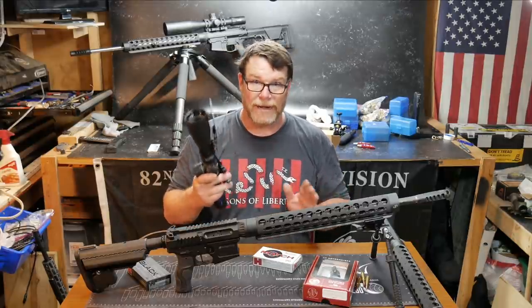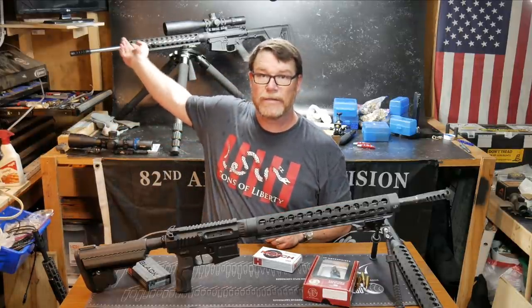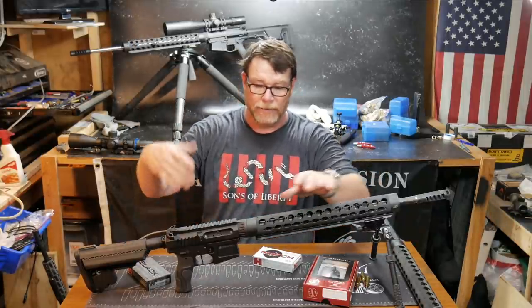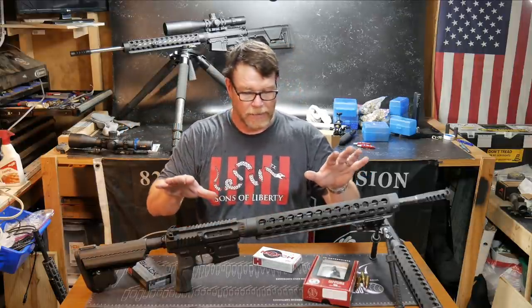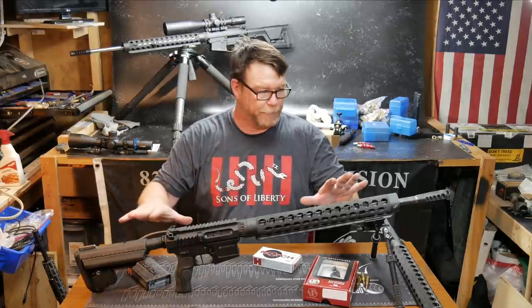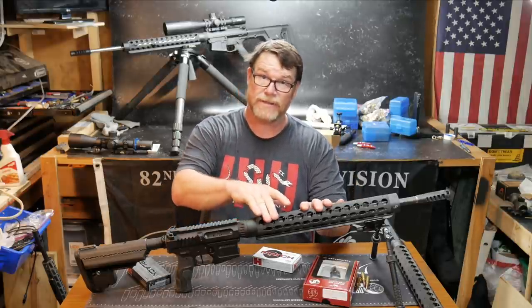Weight is not a consideration in this event, so I'm not really concerned about that. As you notice, this is the Creedzilla — basically almost exactly the same setup, including the 630 Primary Arms Platinum. This is all JP with a Proof Research barrel. We got 0.38 MOA out of this with 77-grain Norma, and we got it on video.